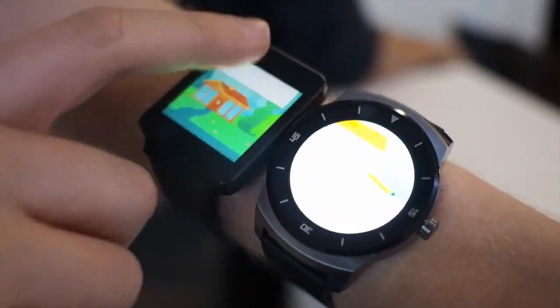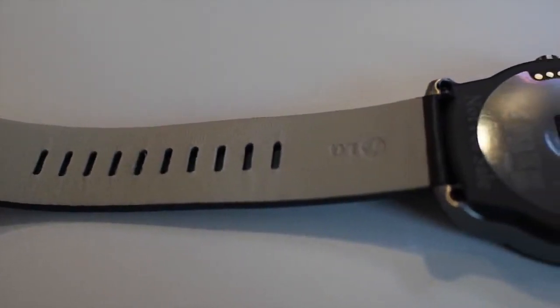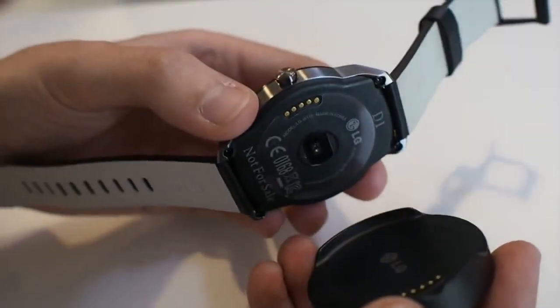On the inside though, things are virtually identical to the previous G Watch — Snapdragon 400 CPU, 512 MB of RAM and a 410 mAh battery, which you'll charge using a slightly different looking hockey puck style contraption.